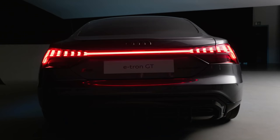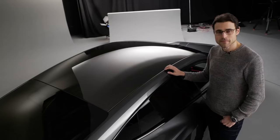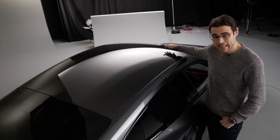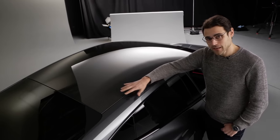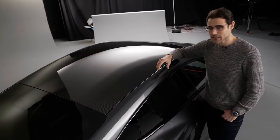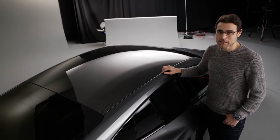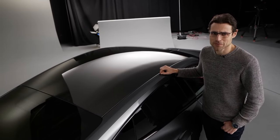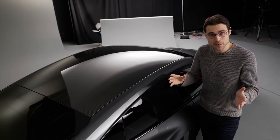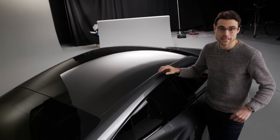There's also a special coming home and leaving home light show function, available with the laser matrix LED and also with the normal matrix LED headlamps. The standard roof is a look-through panoramic glass roof — a fixed one, as we know from the Porsche Taycan. Optionally there's a carbon fiber reinforced plastic roof, saving about 12 kilograms. Though with the battery being a couple of hundred kilograms, this is a very heavy car — but the low center of gravity makes it very sporty regardless.